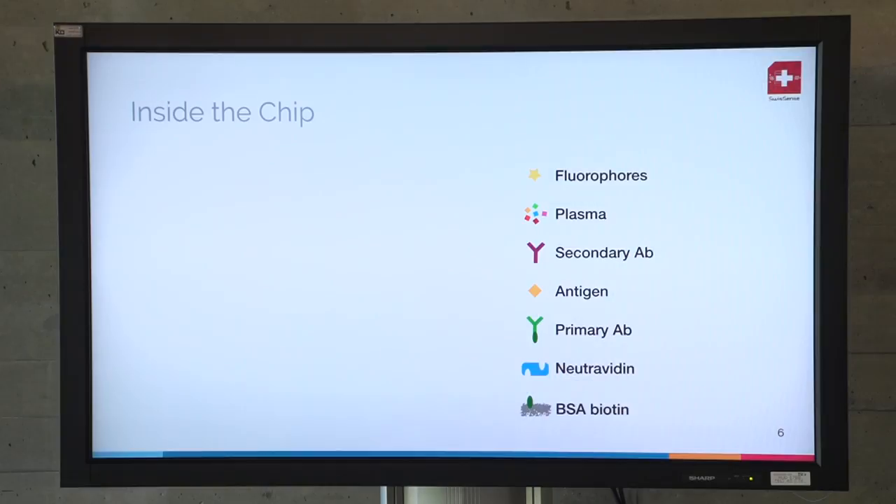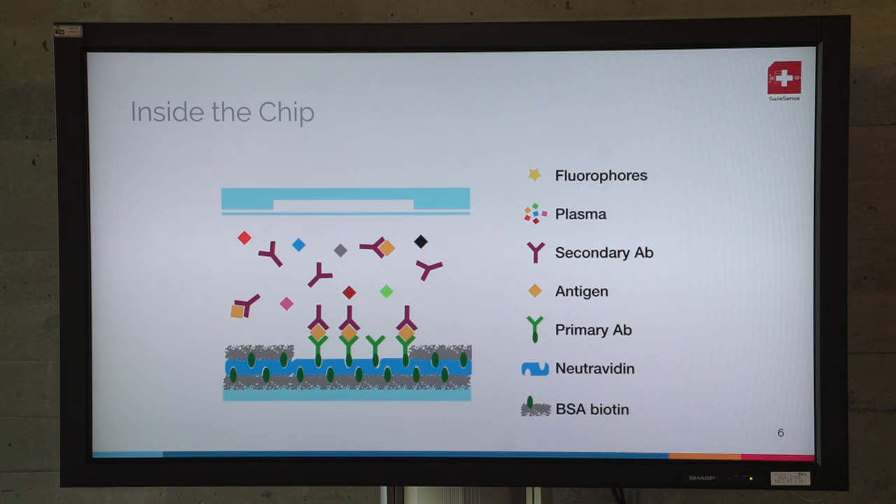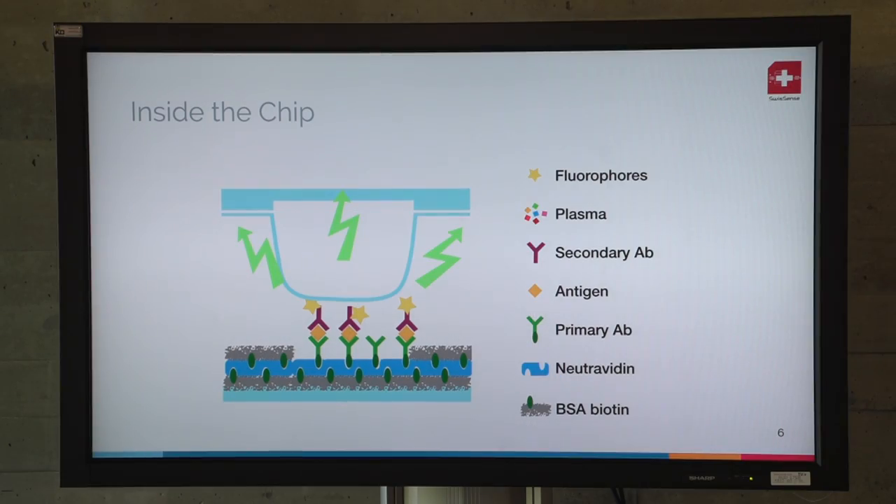Let's have a look at the biology at the surface. When you receive the chip at home, it's like this: there are some capture antibodies already at the surface which are specific to the anti-proBNP and detect only this one. When the blood is flowing, the anti-proBNP is attached to those specific regions, concentrating the signal. Next, using our valve system, we flush fluorophores inside which are attached to the proteins. The more protein you have, the more fluorophores attached to them, and the more light we can collect with our camera.